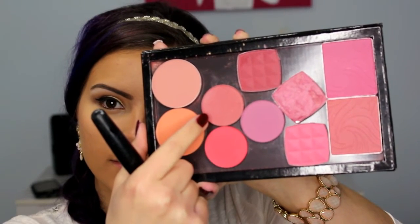For blush, this is La Femme's Dusty Rose, and I am just going to pop that on my cheeks. And as you can see, this is super pigmented — I barely touched the blush and even patted off the excess, and I still got that much for both cheeks. So I went back in with my powder brush and buffed out the color a little bit so it wasn't so bright.